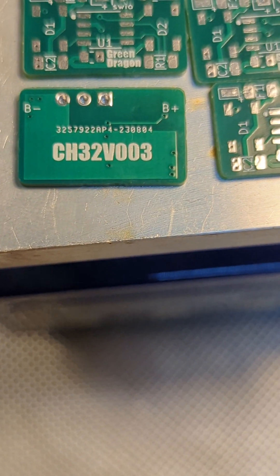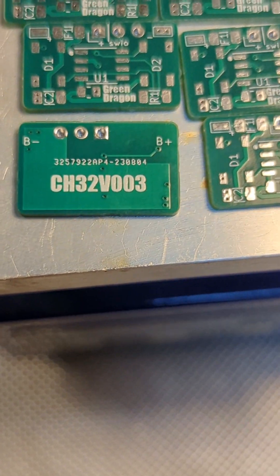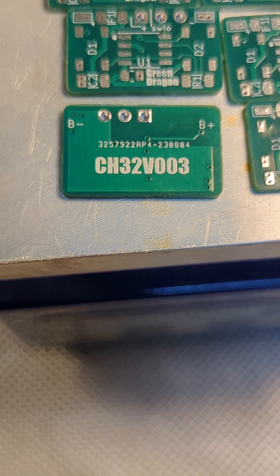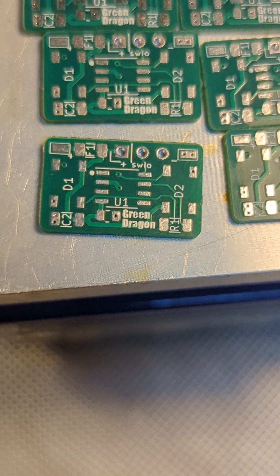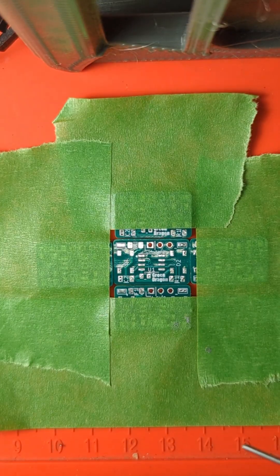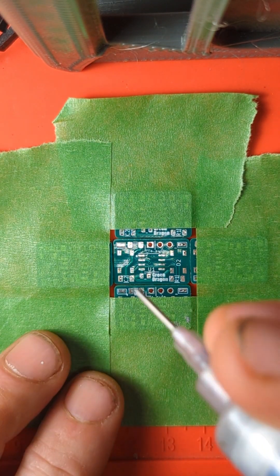The CH32V003 is the microcontroller I'm using, and the other text is something that the PCB manufacturer put on. It's all looking pretty good. I'm quite pleased with this layout really — it's pretty simple. It was satisfying — simple but satisfying.